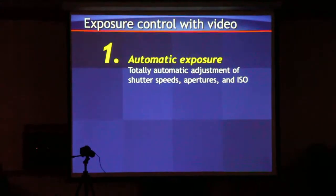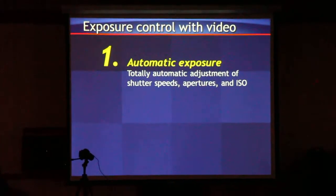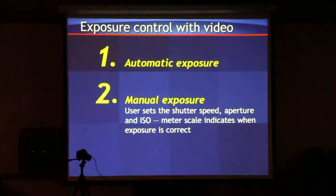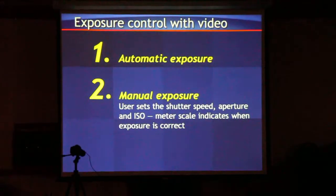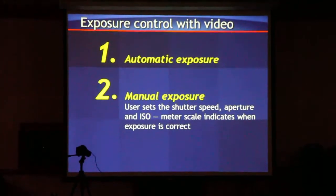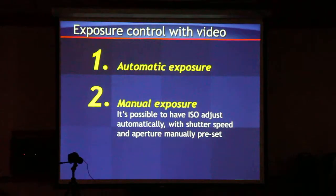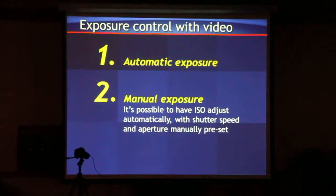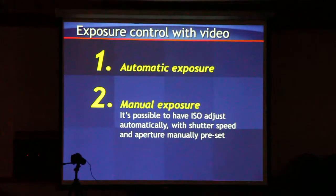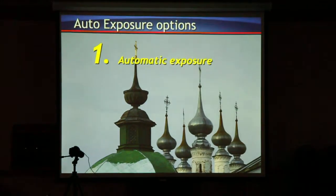In fully automatic exposure, everything is done for you. This is great for run-and-gun shooting — you're doing a wedding, going to the reception, moving around the area — automatic exposure is fine. Any production video is going to use manual exposure. The ISO can be set to auto — if the camera is dark, I'll hit auto ISO and it will raise up to an acceptable level while retaining my shutter speed.